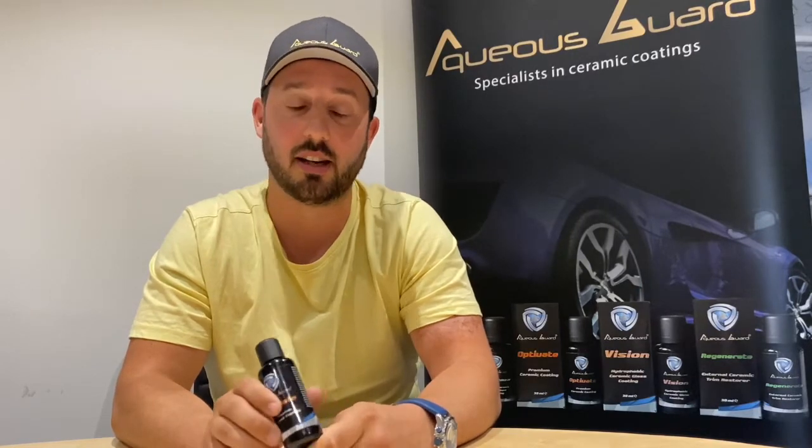Thirdly, it's non-flammable — we use non-flammable solvents in the coating for two reasons. Firstly, because we ship on a global scale, it makes the shipping process a lot easier. But secondly, and probably more importantly, the non-flammable solvent allows a lot more working time with the product. When you apply it to the surface, rather than it flashing off exceptionally quickly, you're given two to three minutes before you need to start buffing off, meaning you can do a whole panel at a time before moving on to the next.